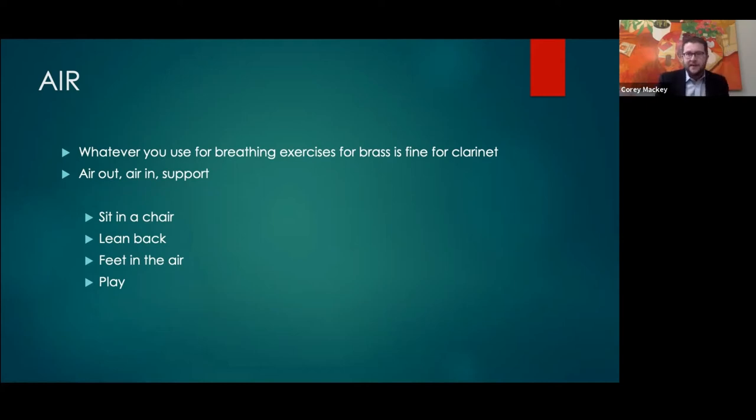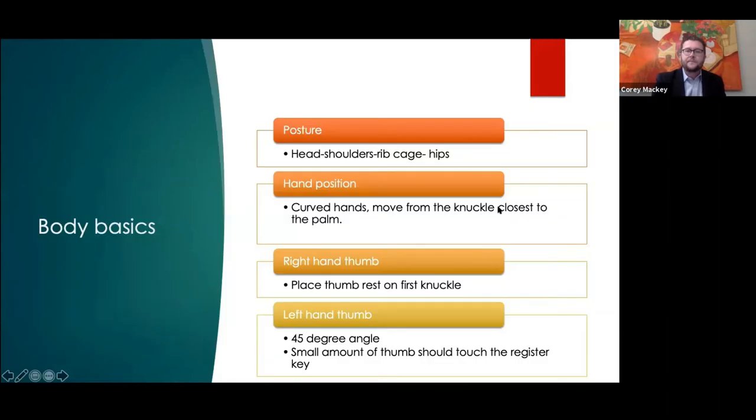I always put my hand right behind their head so they don't fall down, depending on the core strength of some students. What we're essentially doing is initiating those intercostal muscles as much as we can, and that's extremely helpful.